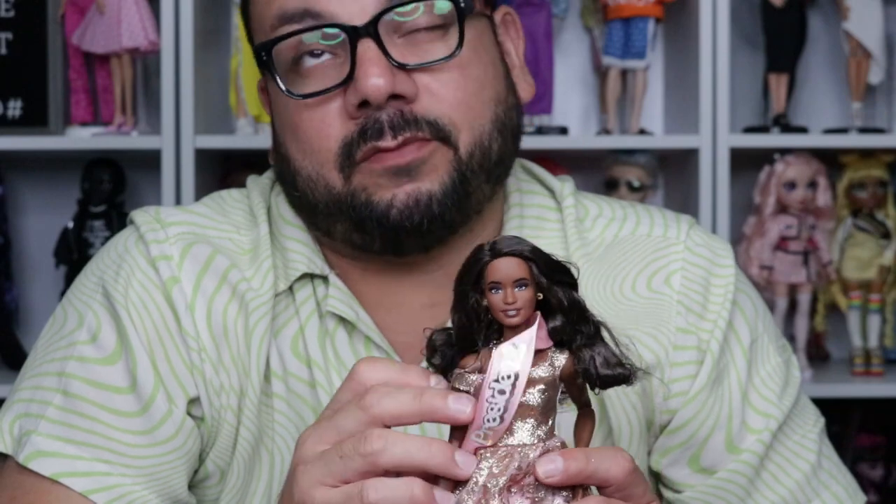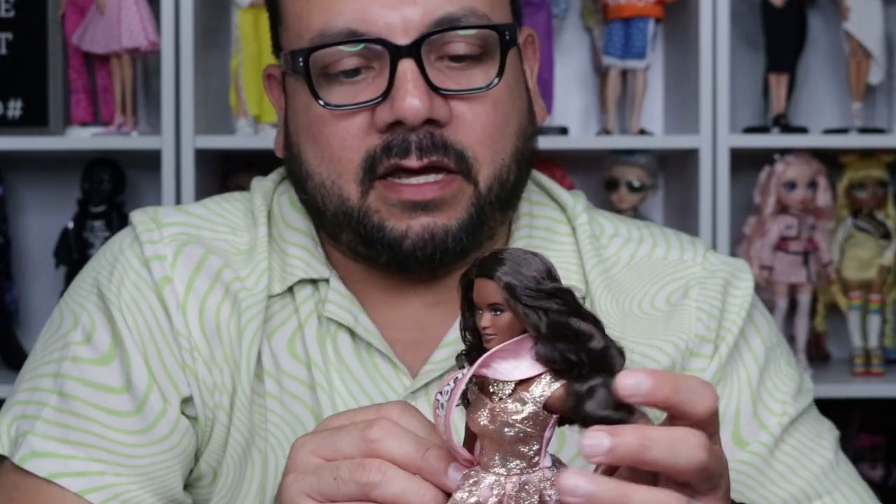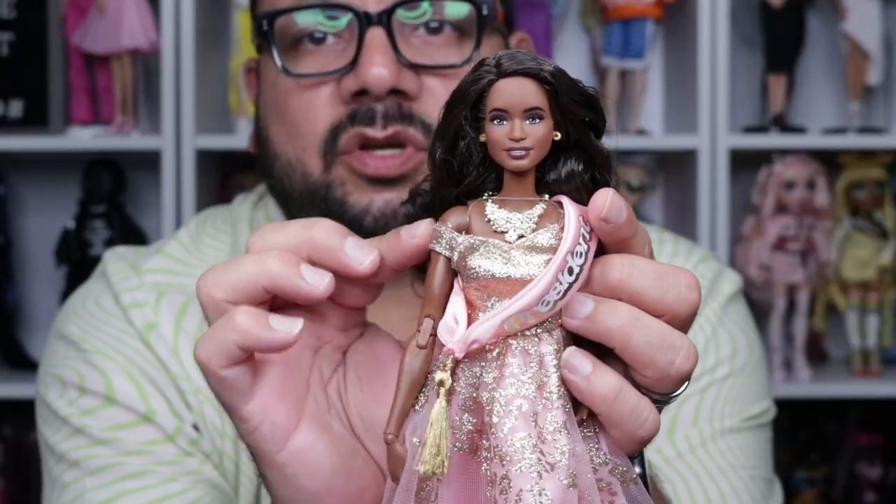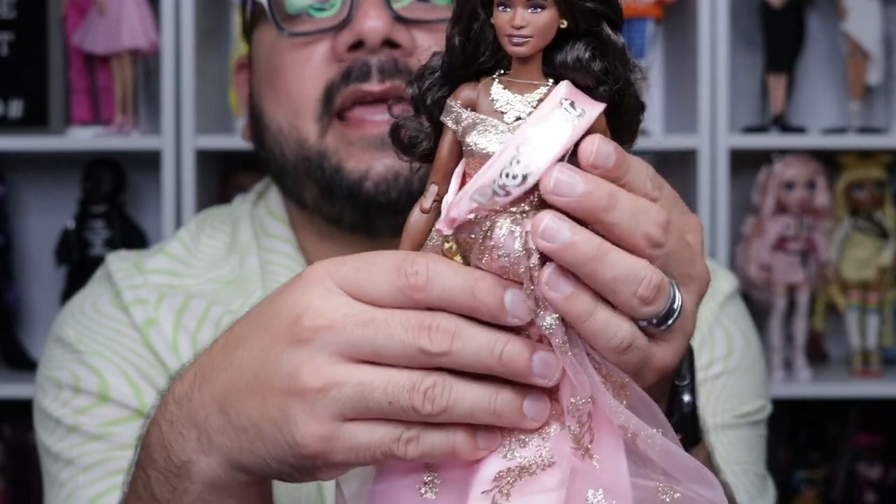The knees have some wrapping so they don't get all loose. I'm going to keep those there since I'm still going to keep her on the stand. Also, the dress goes off the shoulder on both sides. I'm really liking the dress, and I love that they put the president in a ball gown — she is going to a benefit.